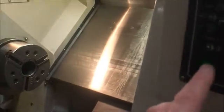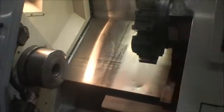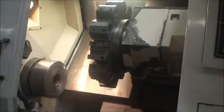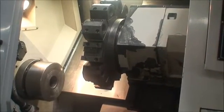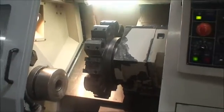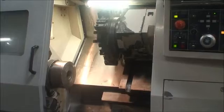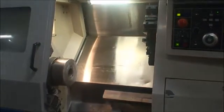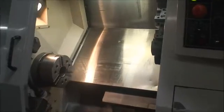I'll go ahead and start the cycle. Just a quick little program to show the machine operating.